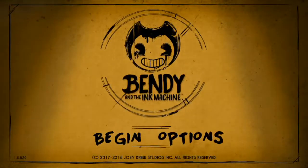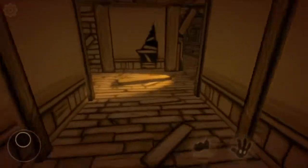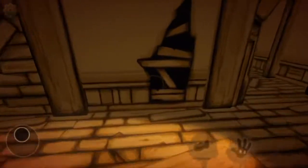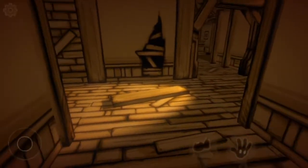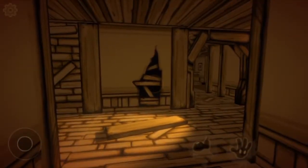Hey everybody, it's Simon Ahmed, and today I will be telling you how to not get the Bendy cut-out jump scare next to the break room. So this is where the Bendy cut-out pops up, but there is a way to not only prevent it but to get the next objective too.